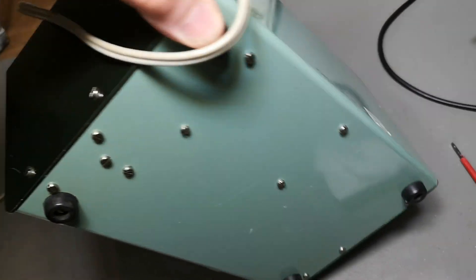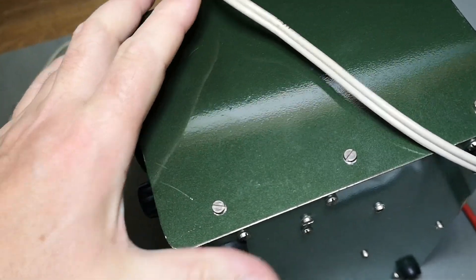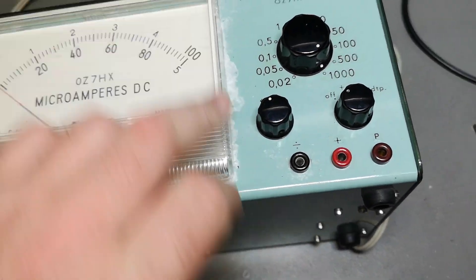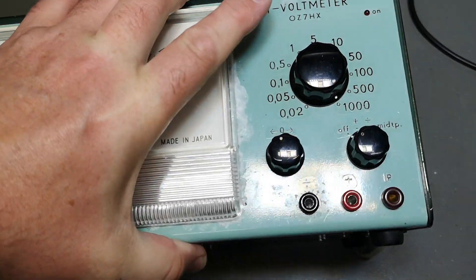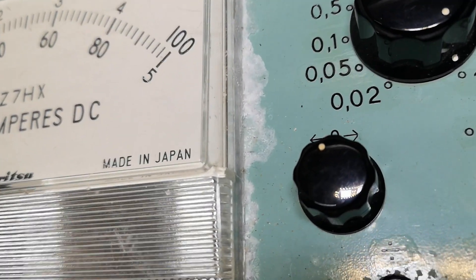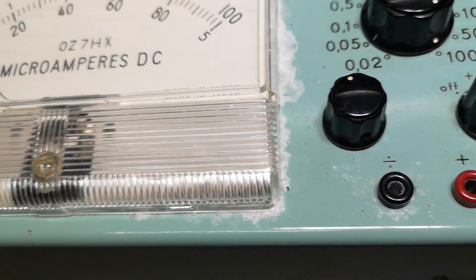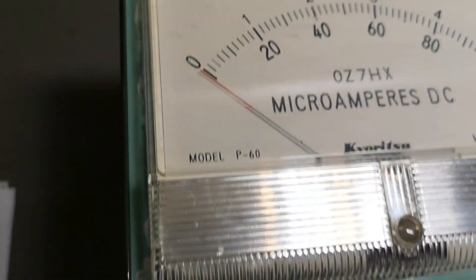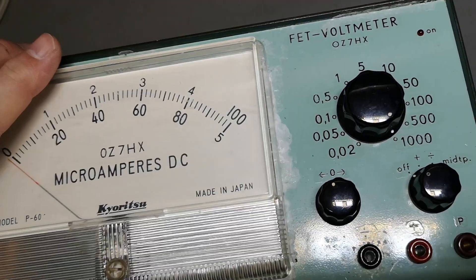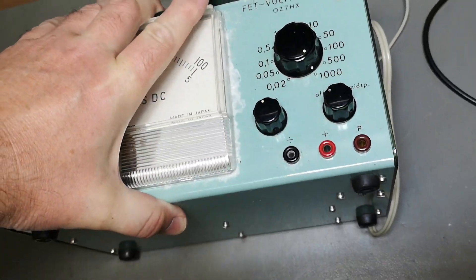Somebody really spent a lot of time making a really nice voltmeter, and I kind of like this color here — this reminds me of an electronics brand using this color. But I think this is probably salt water, so this was somewhere with a lot of salt water. This is something I want to test, so maybe I can find a method of testing that.